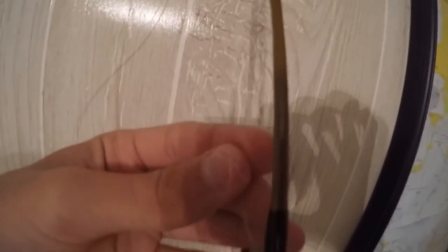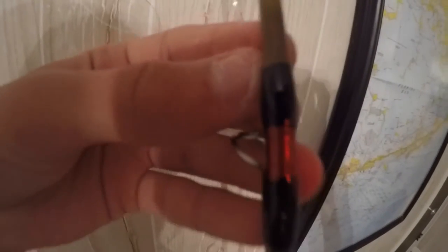Step one: just put your line through all the guides. You can just go through the first one if you want, but I like to go through all of them. It just gives you a little bit more control.